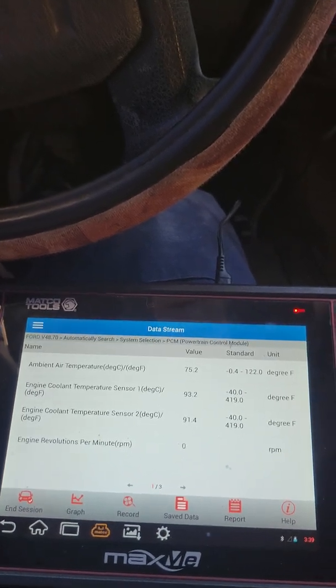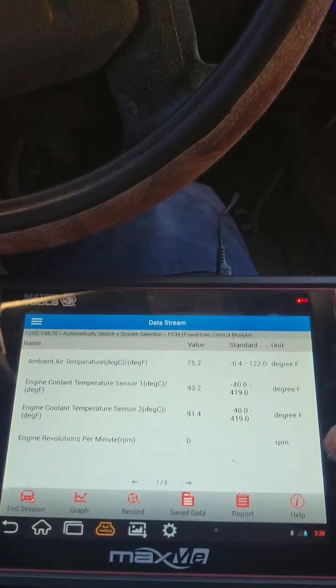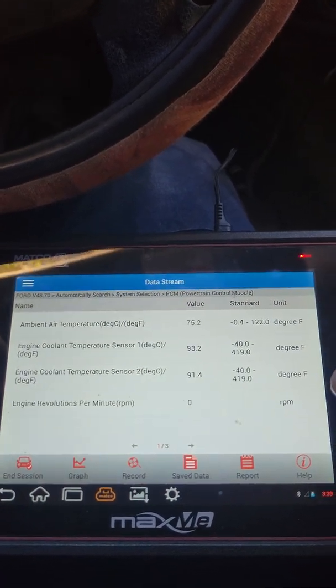All right guys, so here we are back at it again. I'm going to start the process. Remember guys, you've already monitored the EGTs before starting. Make sure they're not 149 degrees or over, which you could assume that there may be something wrong with the sensors.